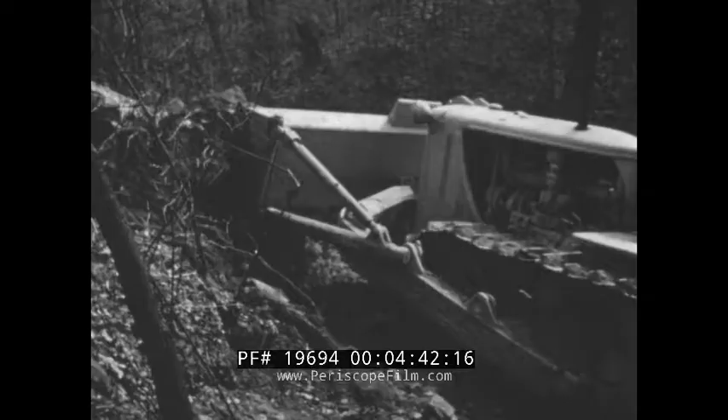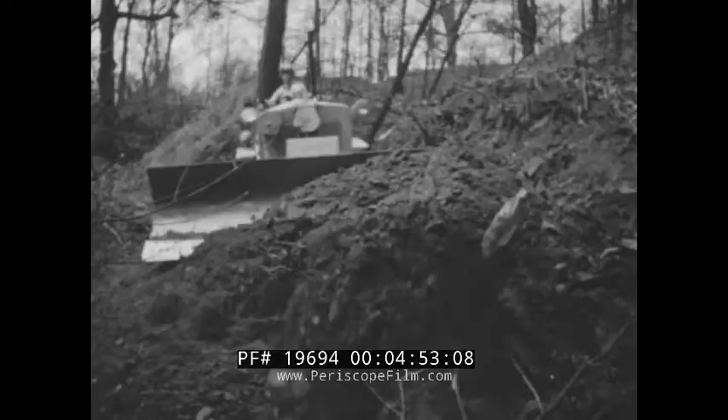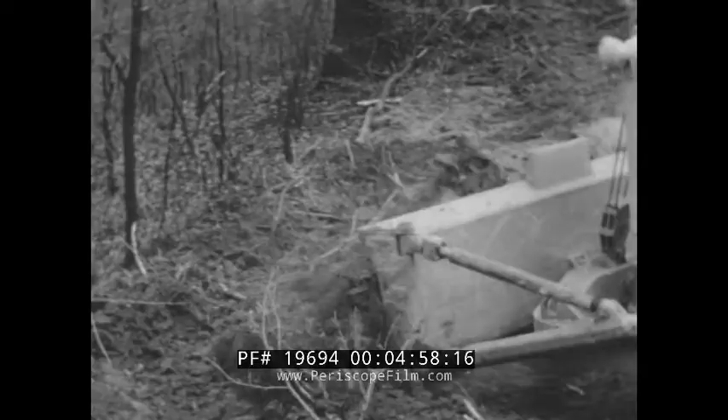If trees get in the road, they're toppled over in a hurry. If the trunk falls squarely across the road, that makes only a little difference — just one extra shot. With the first section of the road roughed out, the operator moves to the top of an opposite hill, taking advantage of gravity throughout the job.